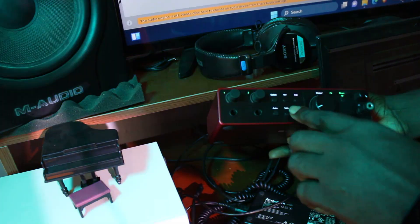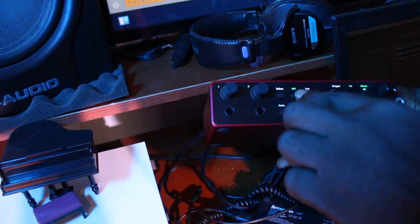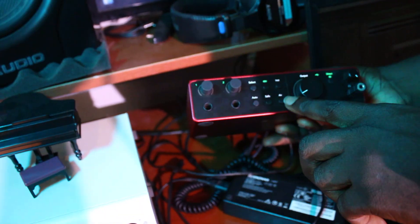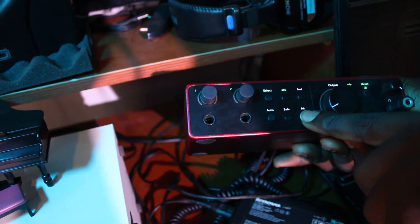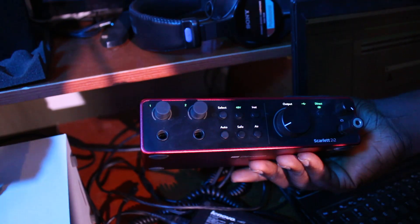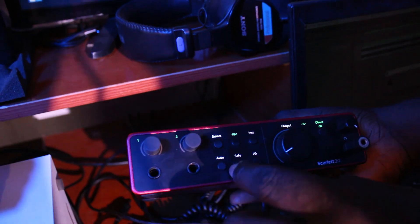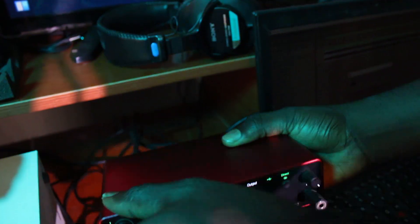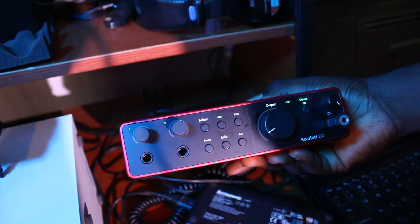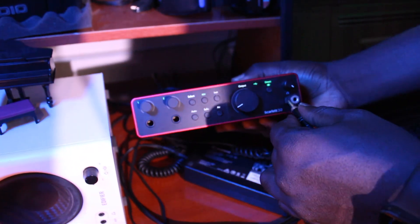Once connected, keep the 48V phantom power on — that's very important for condenser microphones. Now the Air button: if you are recording for studio use, you need to turn this Air off. If you leave Air on while recording, you'll hear sound from the background coming in. Some people keep Safe mode on, but I turn it off and adjust my input levels manually from here. This knob controls the volume of your monitor.